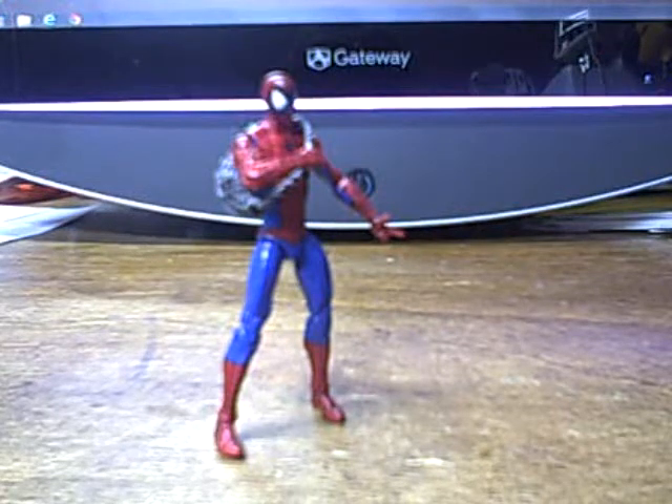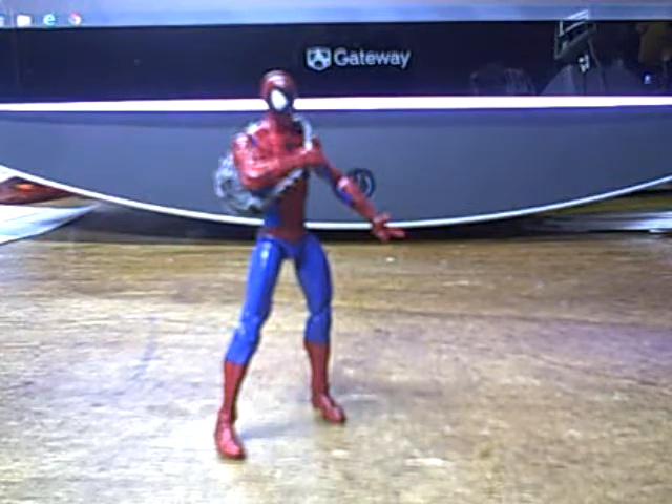BattleBall is filming another Spider-Man review. Just what I need. Well, at least he's got other Spider-Man figures around, so I don't have to do this alone.